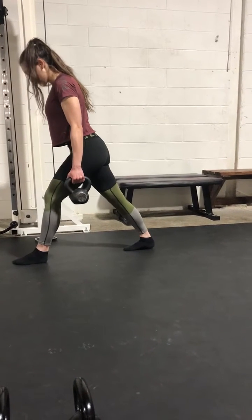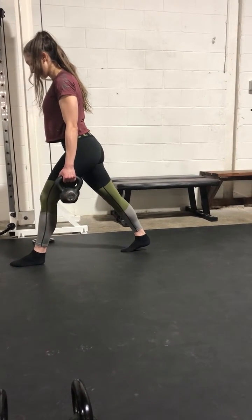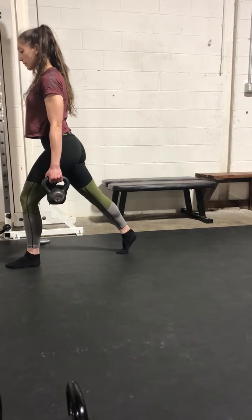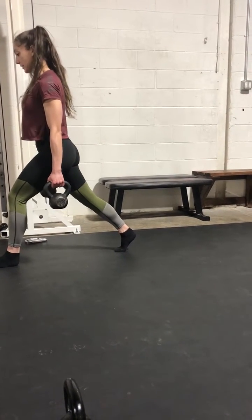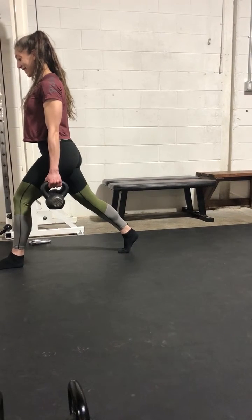Yup. And then make the heel be a little bit higher. That's all right. Find it. Take your time.